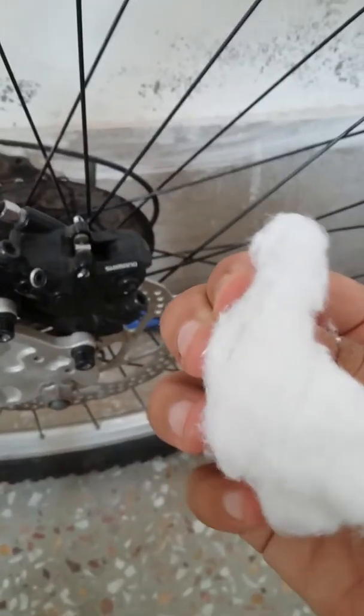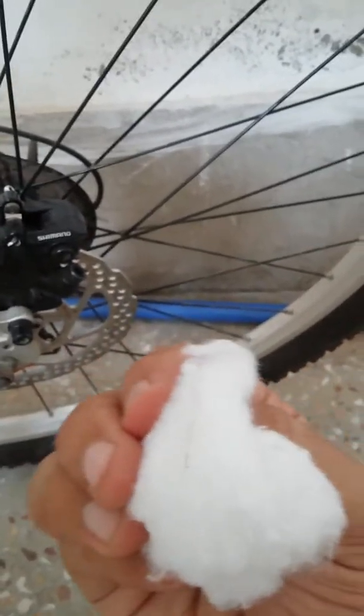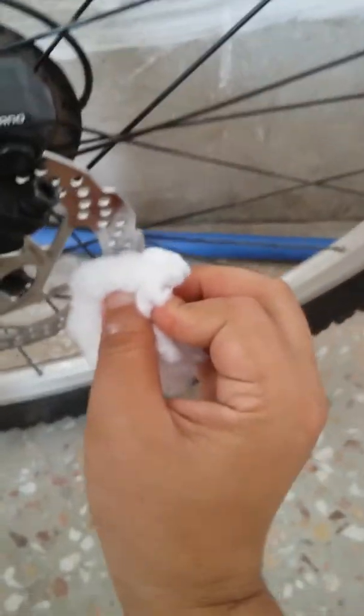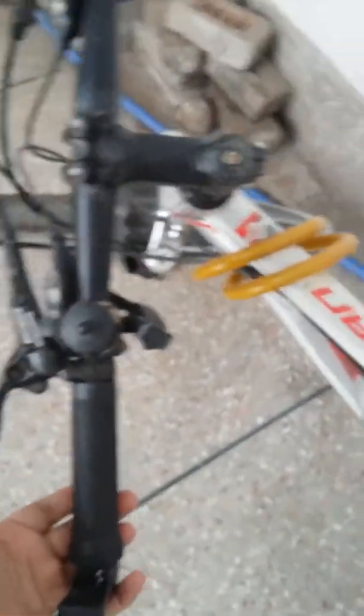This bicycle has been standing ever since I installed it because I can't use it in this condition. You can see that even now I can swipe off the grease as if it's new. I'm not sure how it's leaking — I'm a doctor, so I'm not into mechanical things.